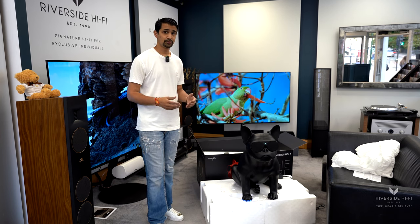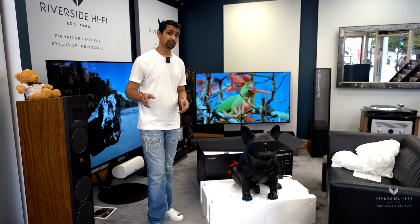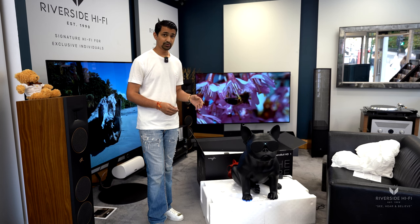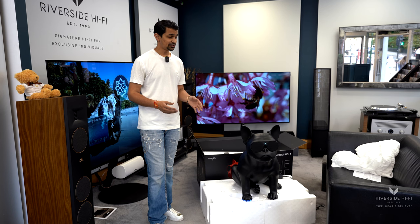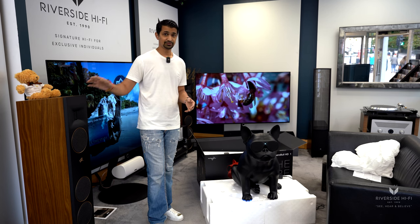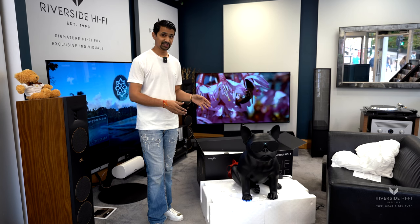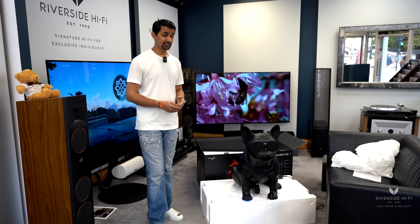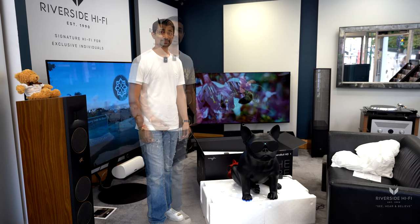They do a variety of sizes within the range, so if this big one wasn't for you we do the full range of the other ones, which also include a skull as well — you can check our other videos for more information on those. Another nice thing with this particular speaker is it's actually more of an art piece as well, so if you weren't after your traditional speakers — sort of the Martin Logans or other brands that we do — and you just wanted something next to the TV that you can listen to music on, or actually plug your TV into, this does that perfectly.